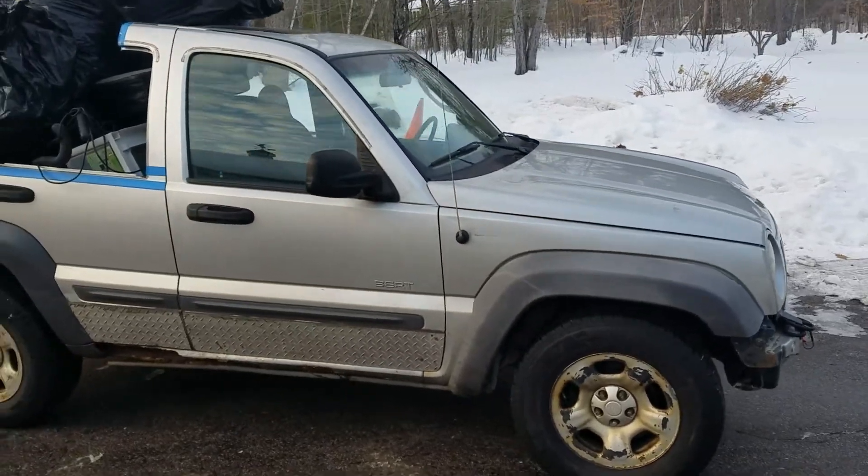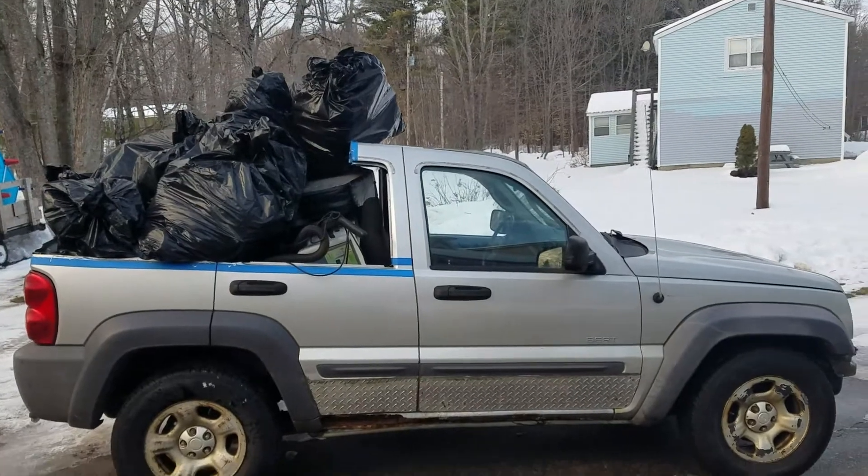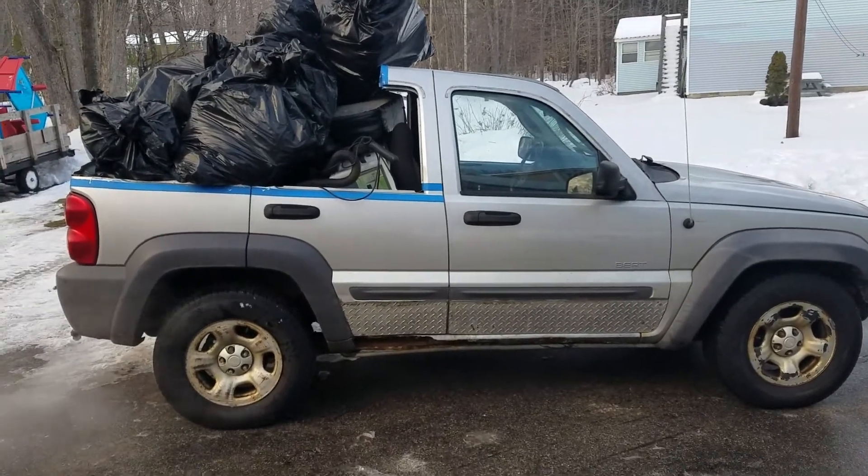Little Liberty, my cute little Liberty pickup. Oh, this is what I mean by pickup.